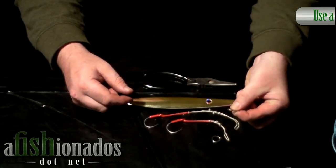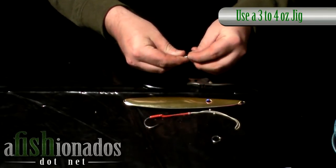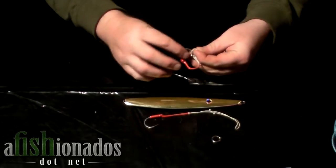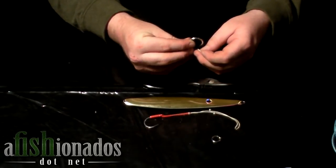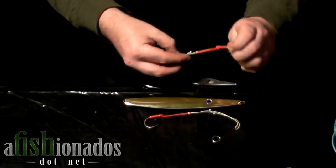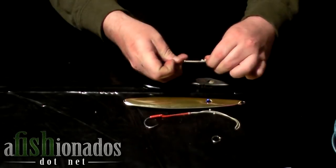First, take your stainless steel ring, then take your dancing stinger assist hooks. Insert the bite of the rope through the loop, loop the hook back through the rope, and pull the rope snug down on the ring.